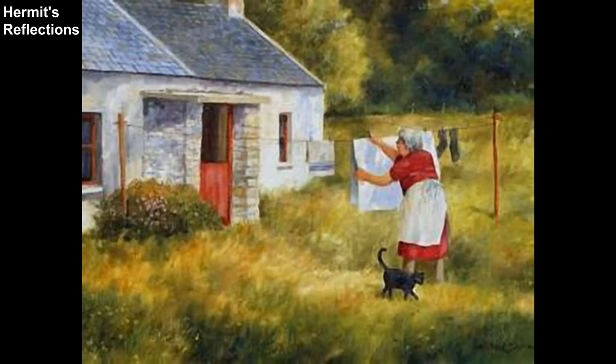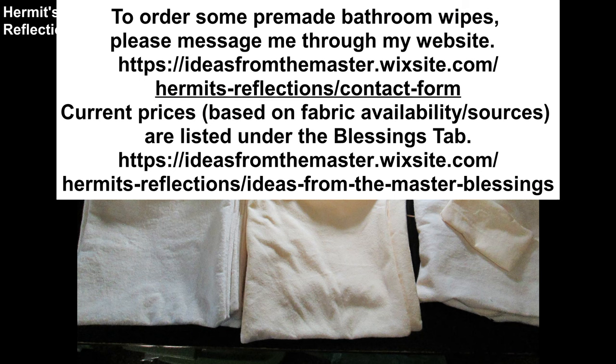Step 8: rinse and dry. Rinse the no-longer ick wash. Remove all from the mesh bags and dry in the dryer or outside. Please note that if you use feminine pads, anything with PUL or plastic-like coating cannot go into the dryer — it is a dryer-fire risk. Additionally, any thicker pads will probably need longer drying time. And that's it! To order some pre-made bathroom wipes, please message me through my website. Current prices are listed under the Blessings tab.